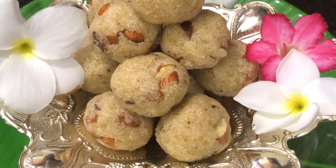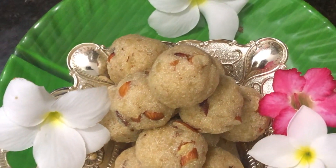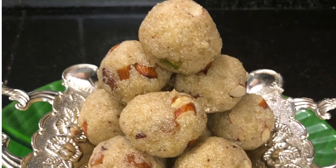Happy Diwali! For this recipe, subscribe to my channel. If you like this video, follow me on my Instagram page. Thank you!